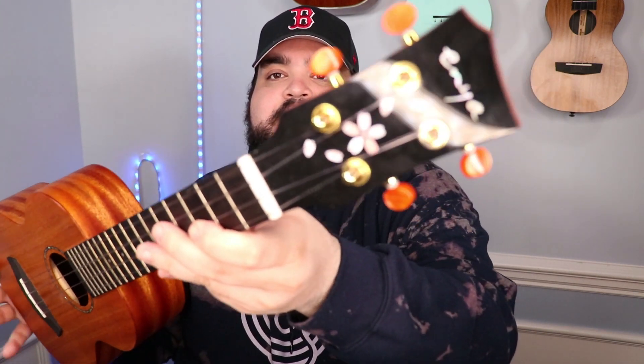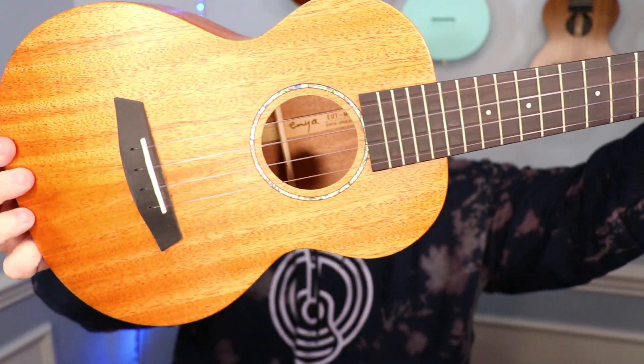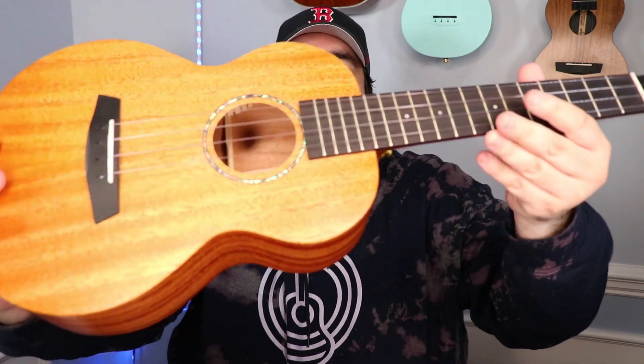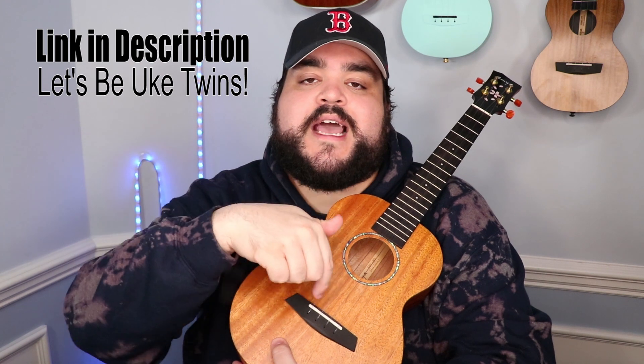If you're anything like me when watching a ukulele video, you're wondering what uke the person is playing. This is an Enya tenor ukulele with cherry blossom flowers on the headstock — it's a solid mahogany tenor size uke. It's also available in concert size if that's more your style. It has a really cool design around the sound hole, and I highly recommend it. If you're in the market for a new concert or tenor solid mahogany uke, I'll leave an Amazon link in the description below.